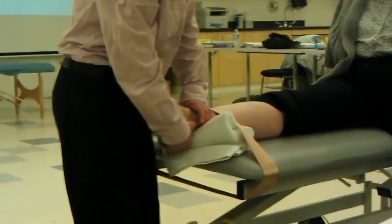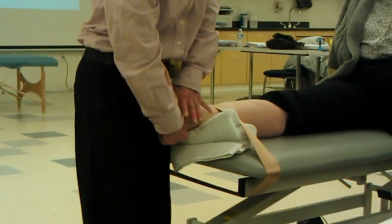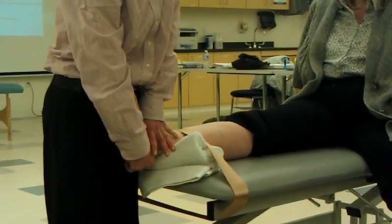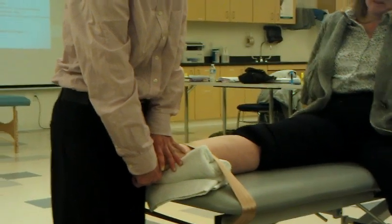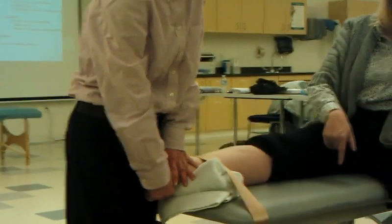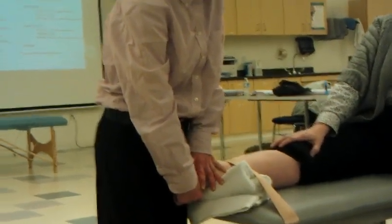Posterior direction — I want a little bit of joint traction. Grab here on the talus, slide the talus posterior down toward the tail. The biggest thing you don't want is the knee to bend, because you're pushing down the foot a lot of times this will work and you're not going to get any motion. So you want the knee stabilized if you can.